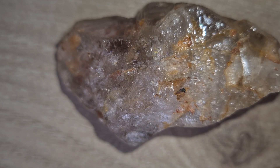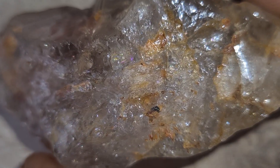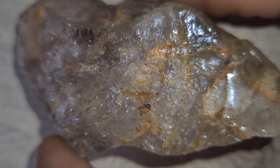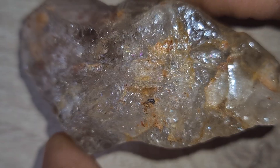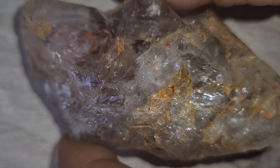What you're looking at here are two incredible stones — real carbonado diamonds, also known as black diamonds. Each one is valued at nearly half a million dollars, not just because of their beauty, but because of their rarity and mysterious origin. Unlike traditional clear diamonds formed deep within Earth, carbonado diamonds are believed to have come from outer space, possibly from ancient meteorite impacts billions of years ago.